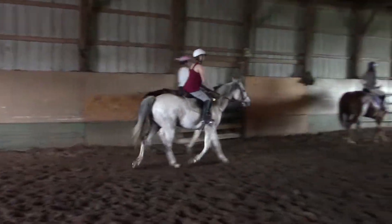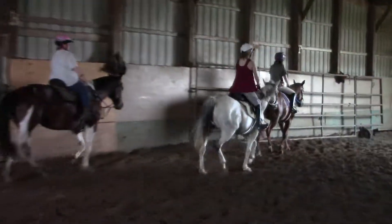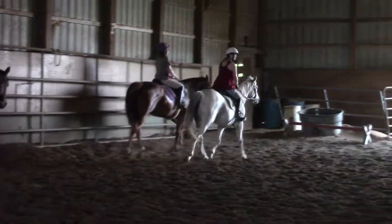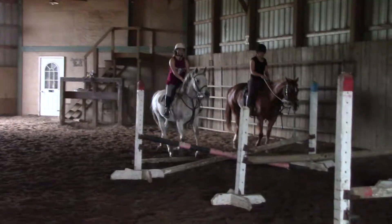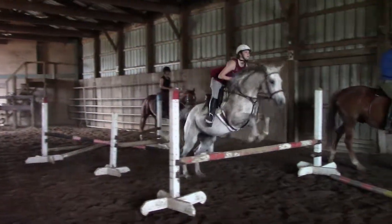Does it feel like she floated? Yes — a big yes. Again, riding a little forward coming in. Have him watch. A little release, then a squeeze.